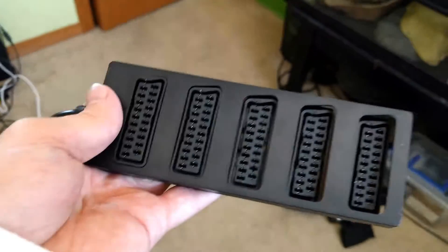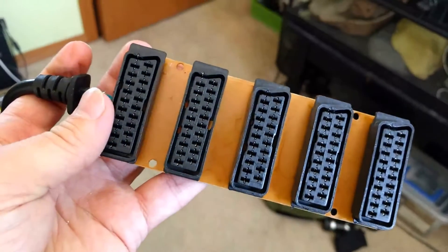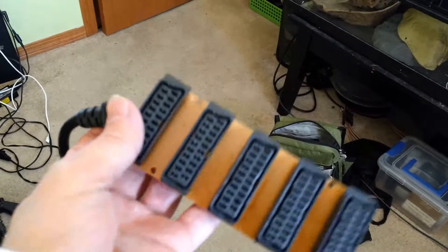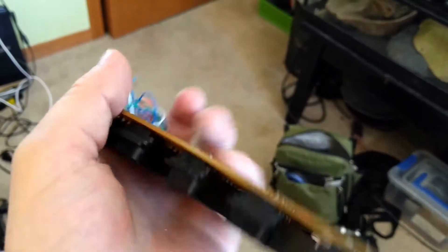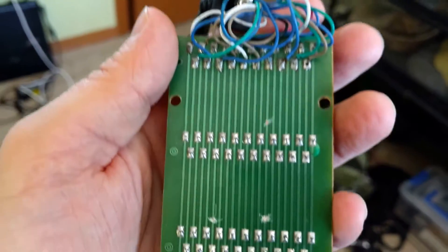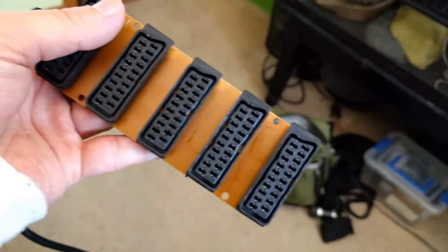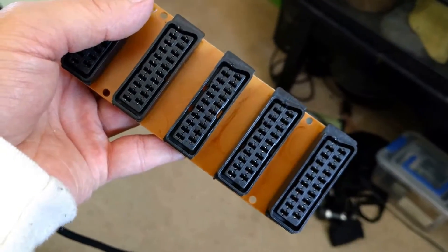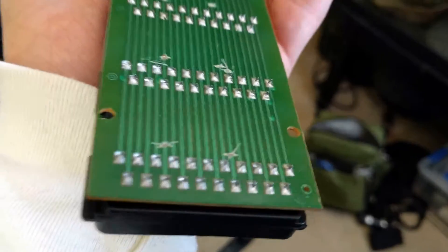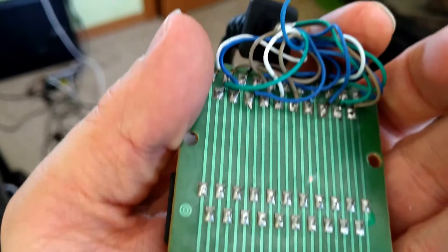That needs to be fixed. As you can see, this thing is apart because I took it apart. I'm surprised this actually worked, but I did some modifications here. It's a very simple power board — you can see each SCART cable goes directly to the next cable; it's just a continuous line of circuit.